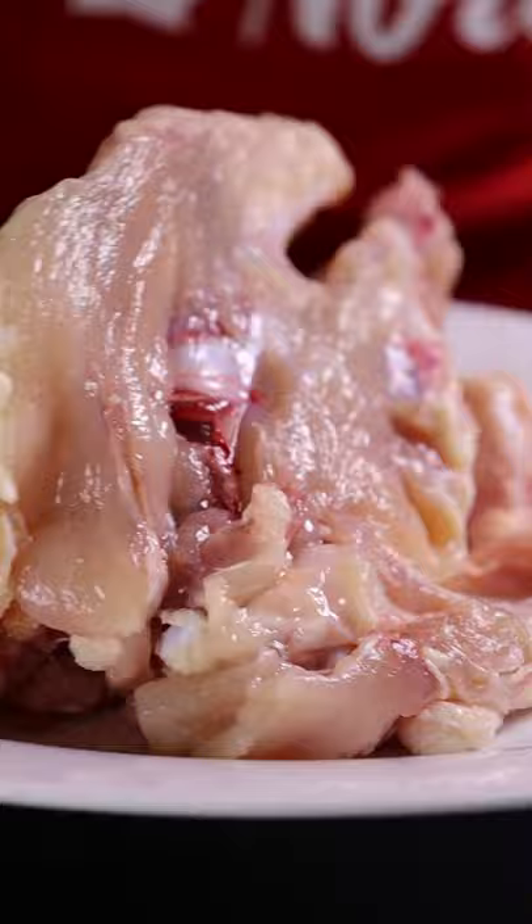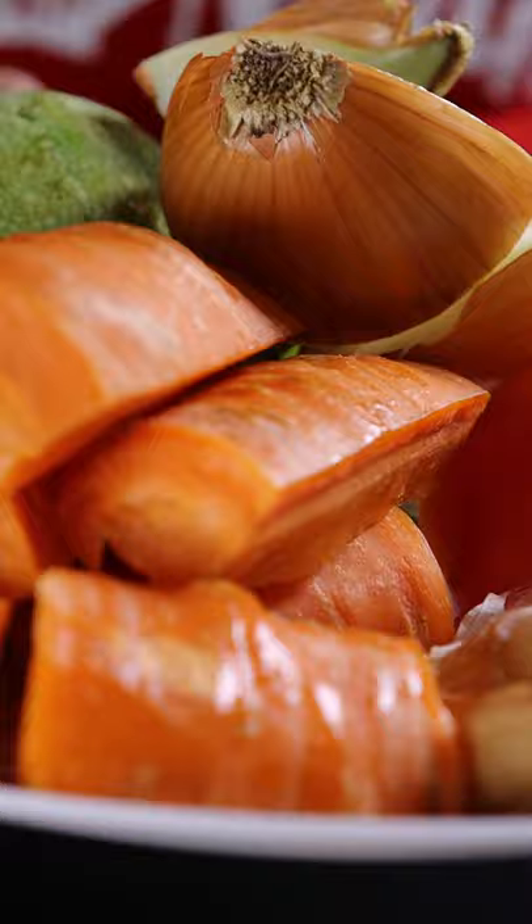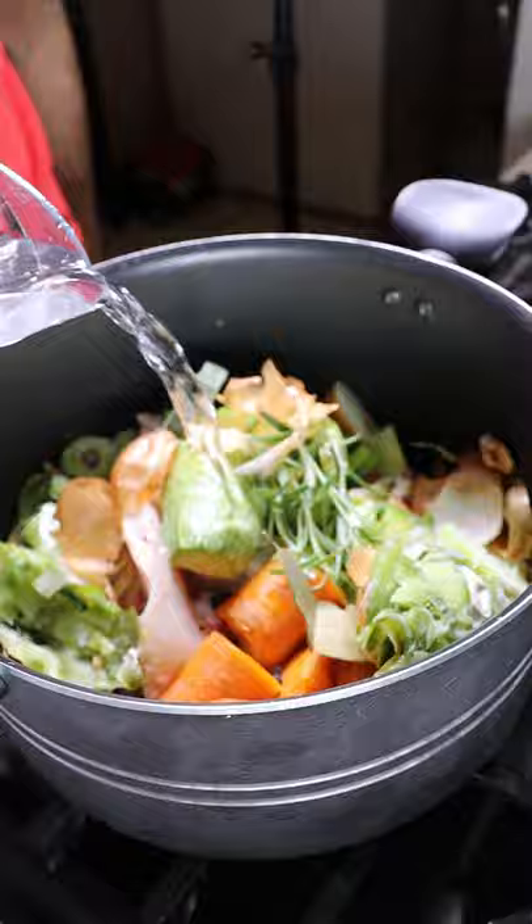Grab a whole chicken or the carcass of one, then add in your favorite veggies such as onions, garlic, tomatoes, and celery. Also add in black peppercorns, rosemary, and a bay leaf. I also saved my food scraps, so you can add them in too, and then submerge everything with water.